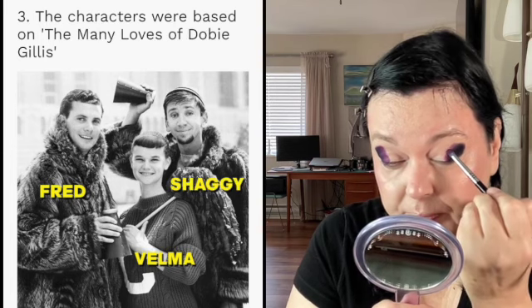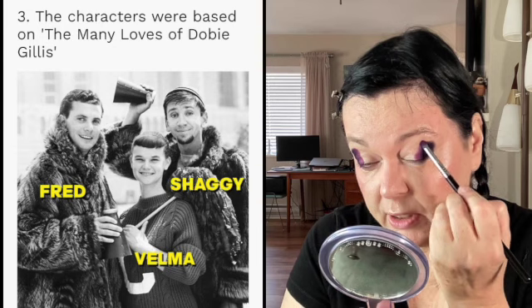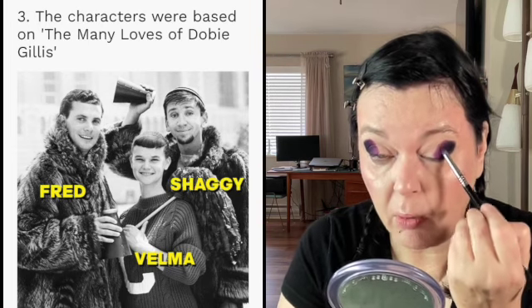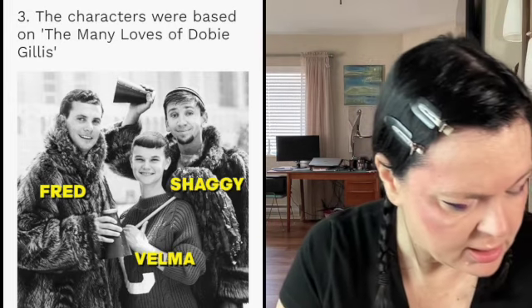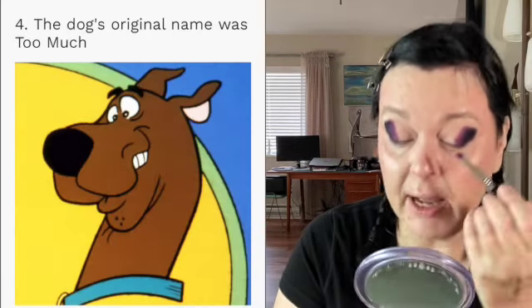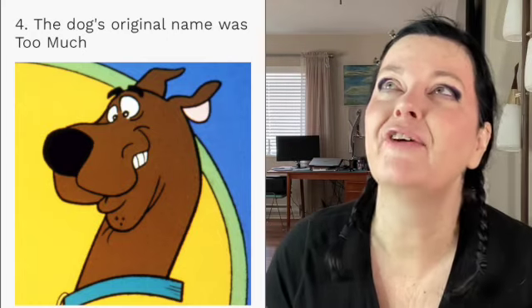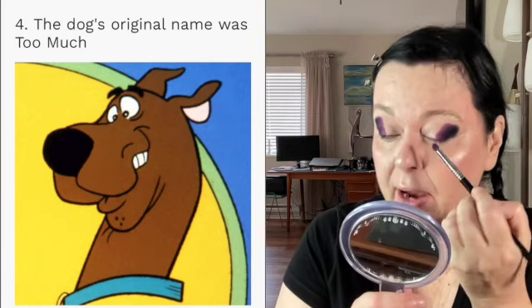Fun fact four: Scooby's original name was 'Too Much' — what a strange name for a dog! It doesn't suit him at all. 'Over the Top' might have worked, but 'Too Much' just doesn't fit. I'll tell you Scooby-Doo's full name at the end — just a couple more facts to go.